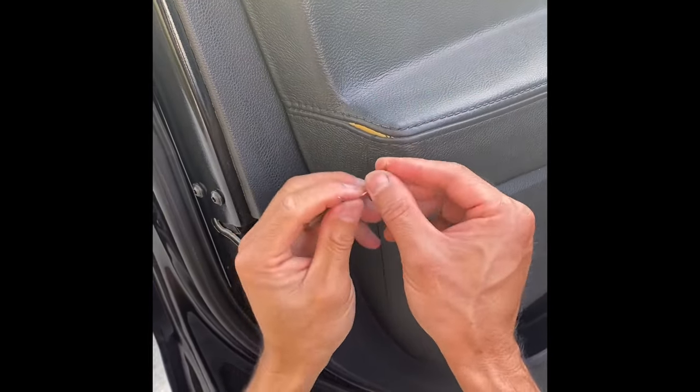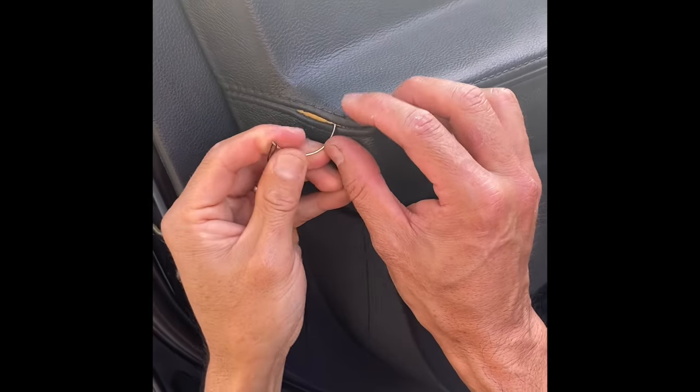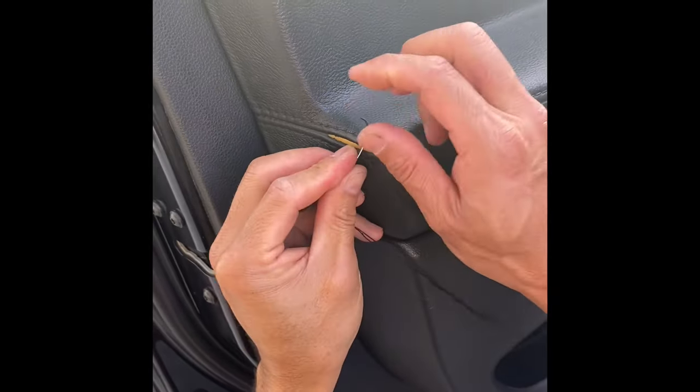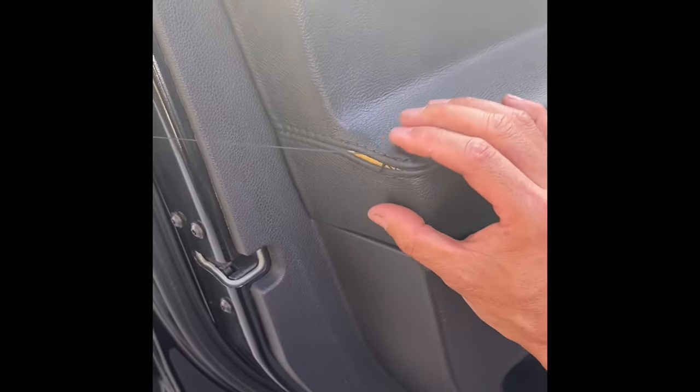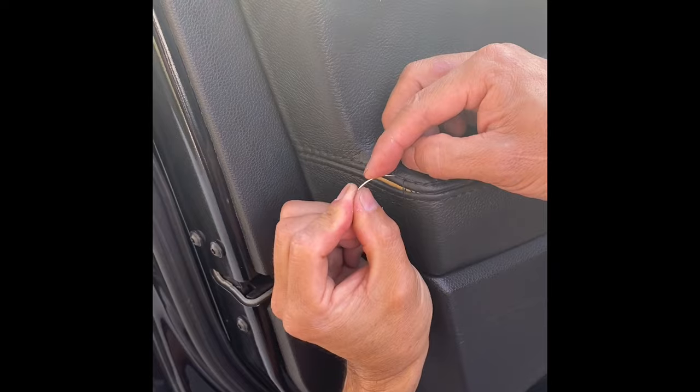And then you're gonna go back to this one. So everything is hiding on the inside. From there you want to go to the next stitch.